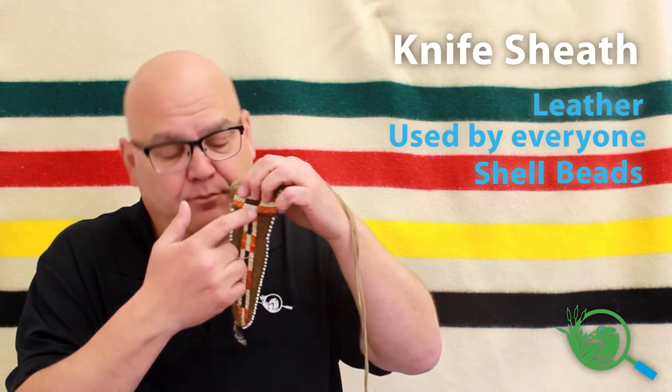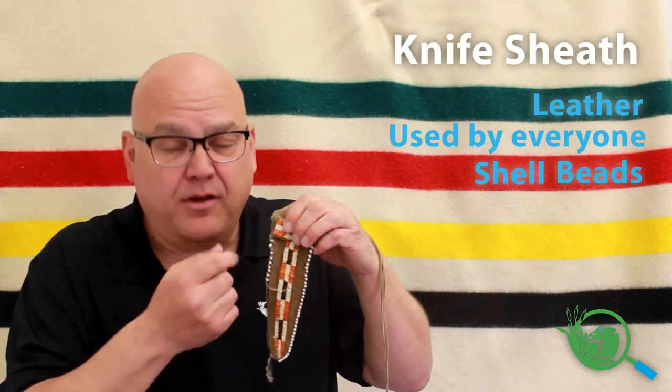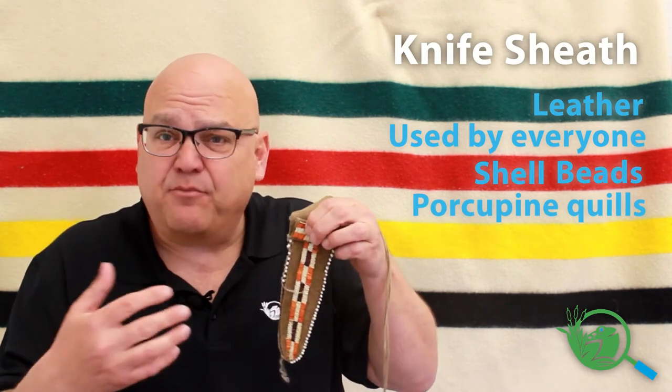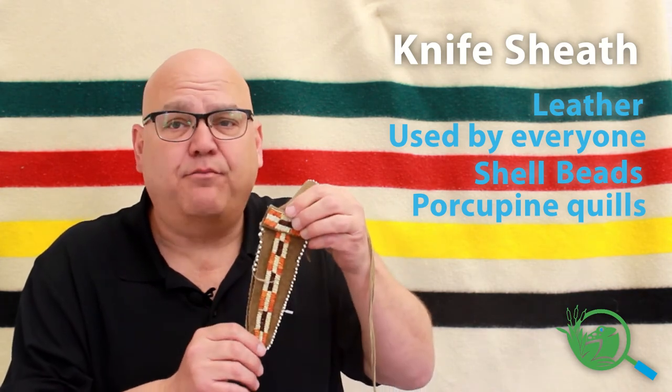And the intricate, beautiful design going down the middle is actually made from porcupine quills that have been dyed with extracts from plants. Really cool — it's just beautiful.